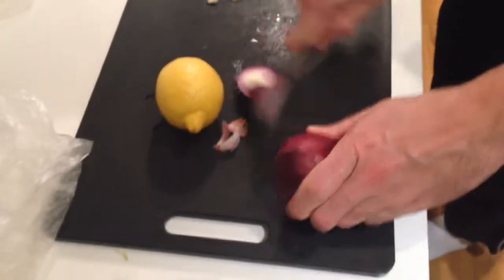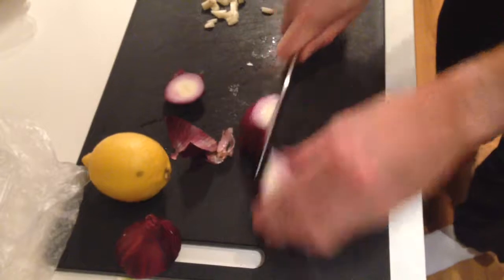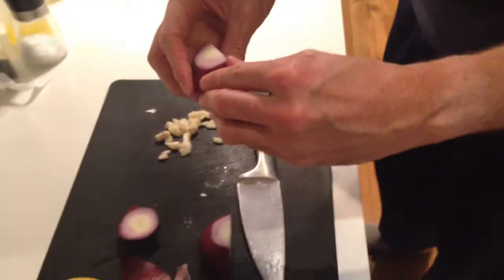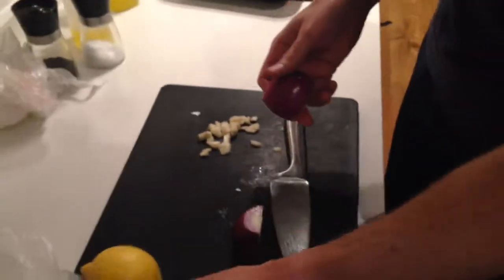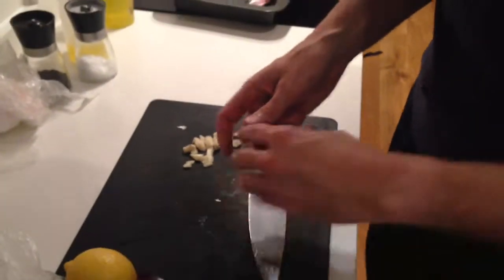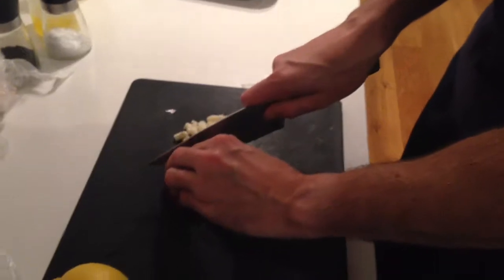Take my onion. Red onions are a little bit sweeter than yellow onions, so I prefer them sometimes. Yellow onions are great — you just have to cook them for a little bit longer.